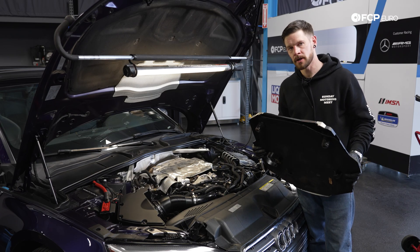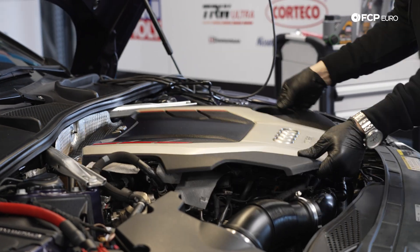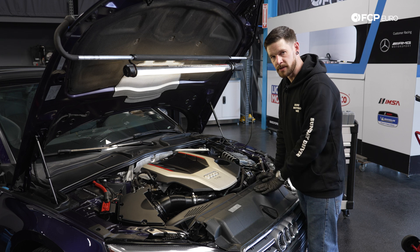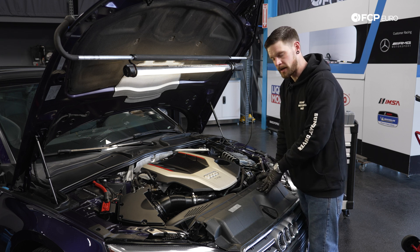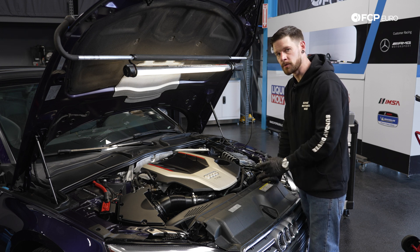Now that you've successfully completed an oil change on your three-liter equipped vehicle, let's go ahead and reinstall the engine cover — give it a little tug to make sure it's firmly installed. If you enjoyed today's video, please hit that like button. Subscribe for more DIYs coming in the future, and if you have any questions, comments, or concerns, feel free to drop them in the comment section below. Thank you guys so much for watching — we'll catch you on the next one.